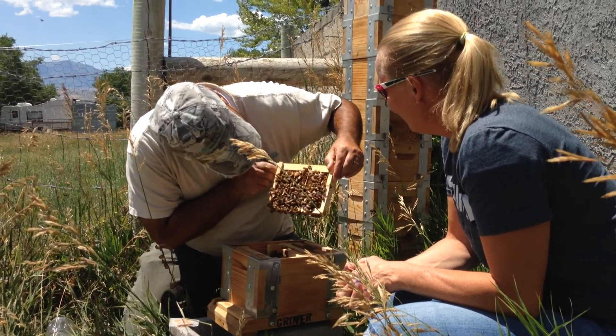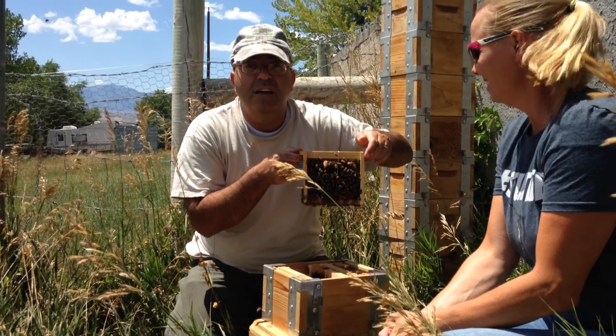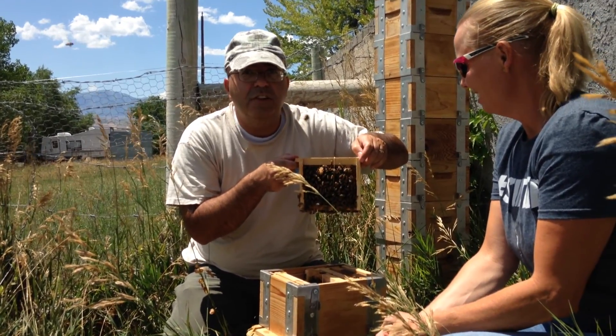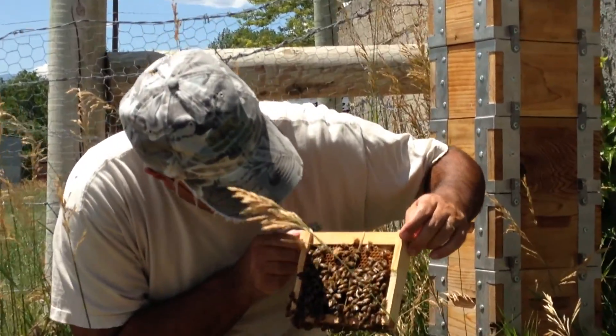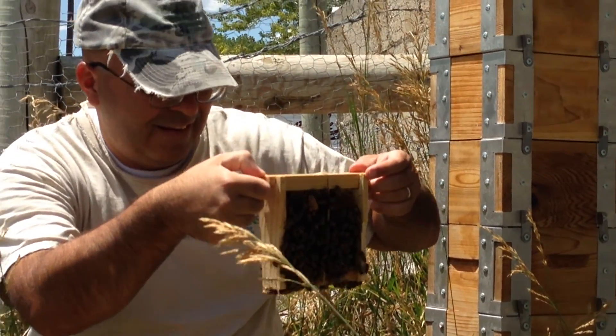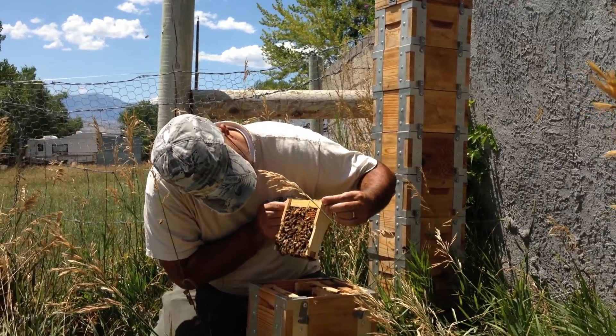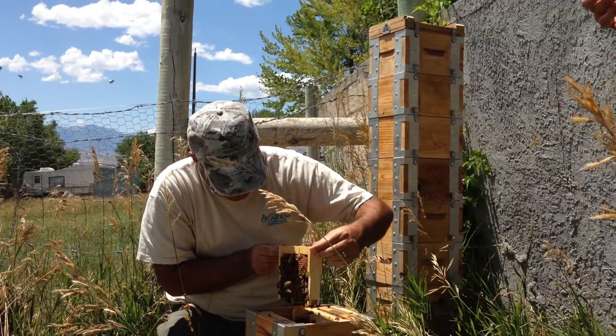That is the queen cell and it is capped. You can zoom in if you need to. That's about the only new wax we've seen in here, but I'm satisfied that that is going to be sufficient.